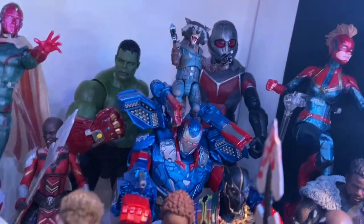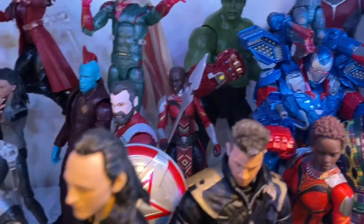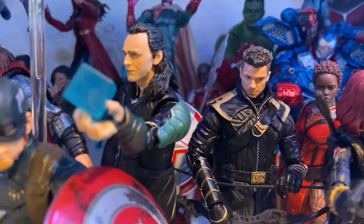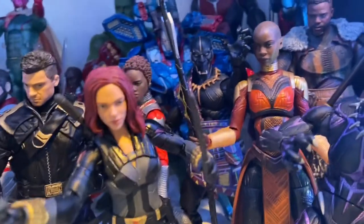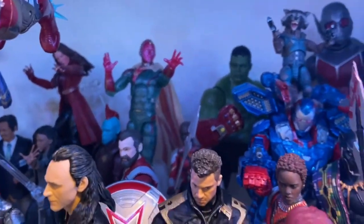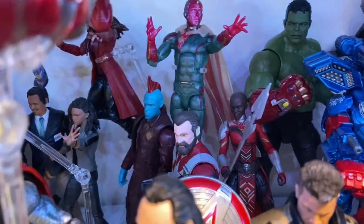Hulk with the nano gauntlet, the other Wakandan warrior, Red Guardian from Black Widow, Loki with the Tesseract, Ronin or Hawkeye, Black Widow from the Black Widow movie — I wish they would have let it out a little early. Vision and Wanda flying together. Yondu in the back.